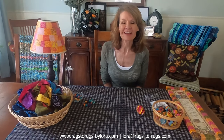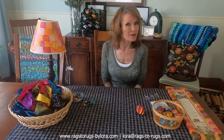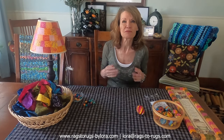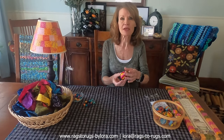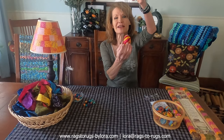Hey everyone! Laura here with Rugs to Rugs and we're going to have so much fun today. We're going to be using some fabric scraps — that same scrap fabric that you have and can't bear to get rid of, because there's got to be something you can do with it, right? We're going to use that scrap fabric to make decoupaged eggs that look just like this. I made this last night and I think it's so beautiful!